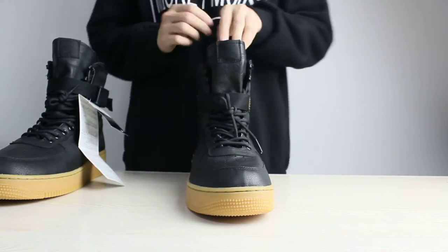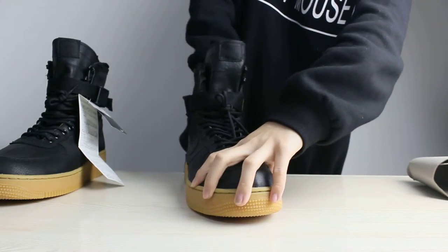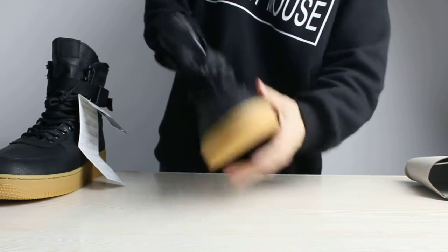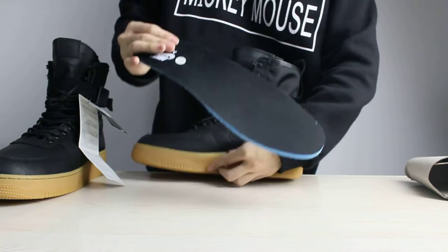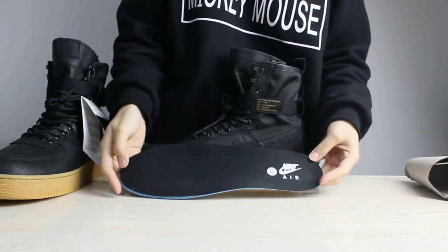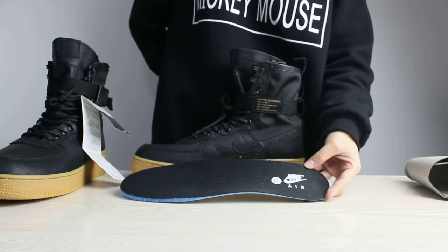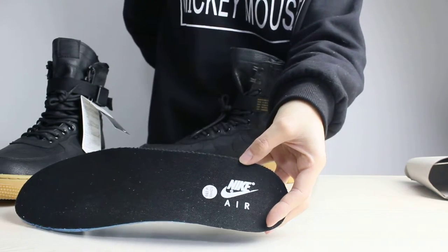And the next thing I wanted to show you is the insole of these shoes. This insole is black, and there is a Nike Air logo in it, and there are small R markings in it.